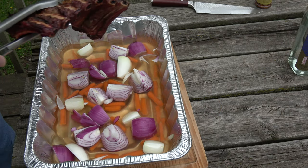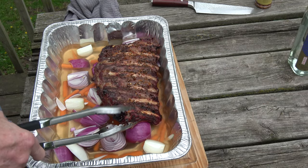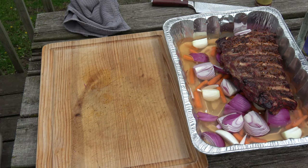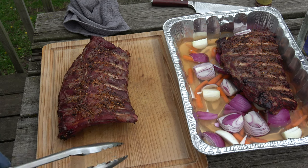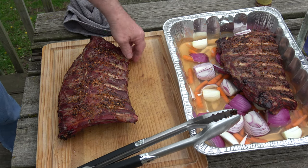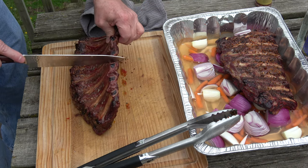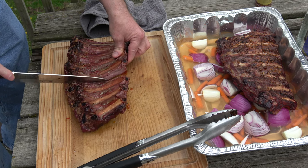Okay, we're going to take our ribs and lay them in here like that. The second rack is probably going to need to be cut in half, which is good because they get to show off how tender and moist they are already. Might even give you a peek at the smoke ring.